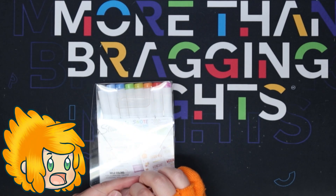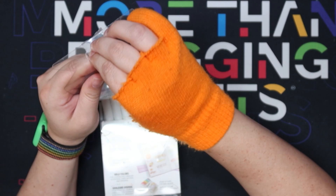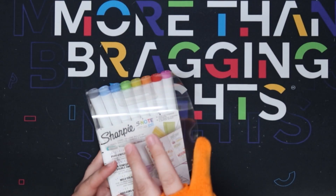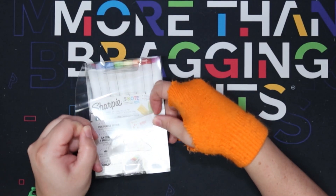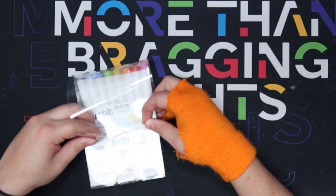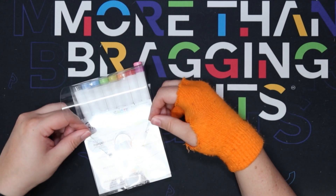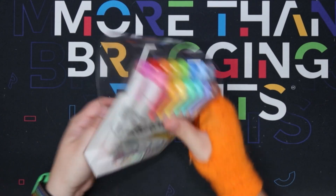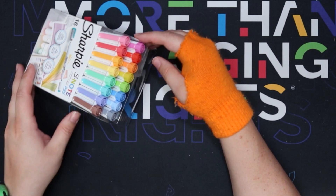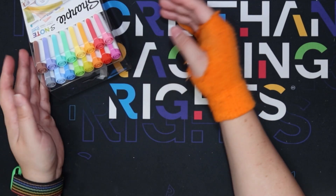Oh God, how do I even do this? Is this too complicated for my little brain? Hold on — I figured it out. Can't get it in though. It popped back out of the other blocks. So this is what happens when you put it all together.